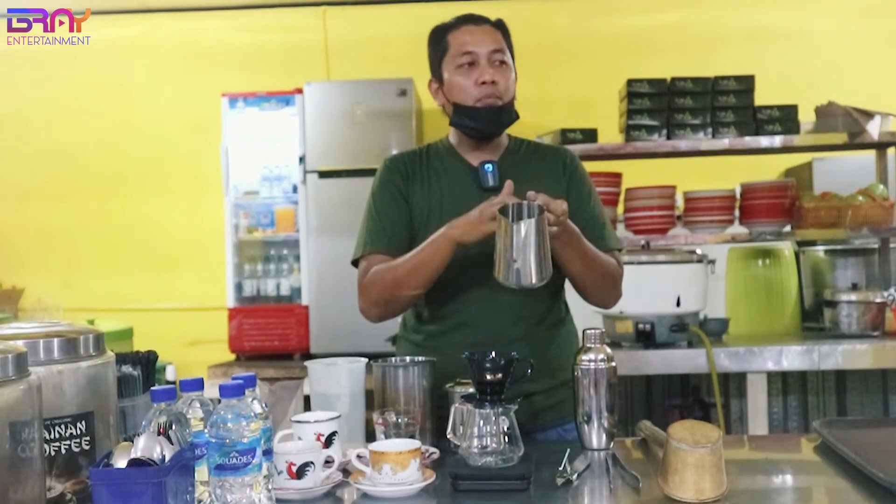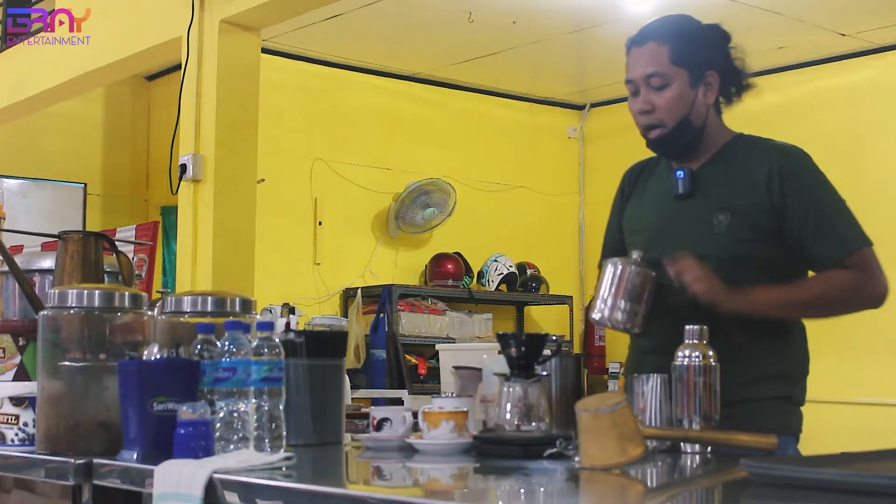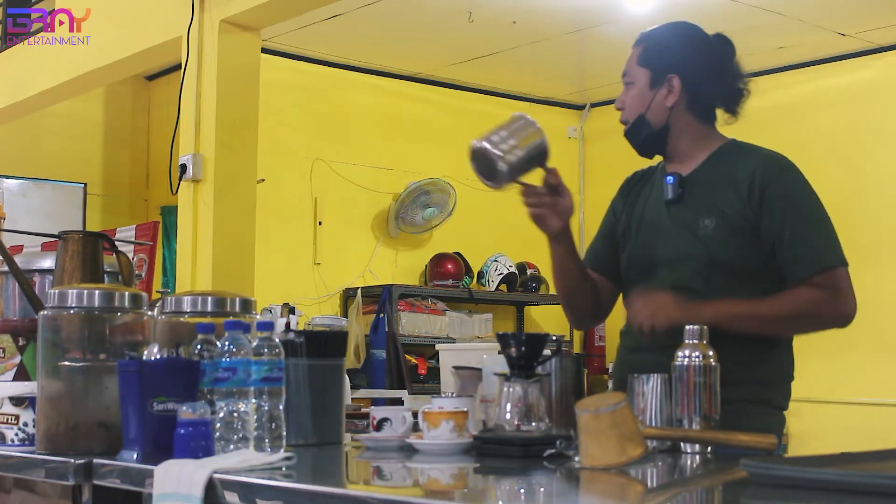Ini biasanya Mas Bray buat kopi tarik atau teh tarik, biasa buat tarik-tarik. Ini buat yang manual, kalau yang baru belajar. Mas Bray pakai ini aja, karena biar corongnya keluar dari sini. Tapi kalau sudah ahli dan lihai, biasa pakai cangkir ini aja.